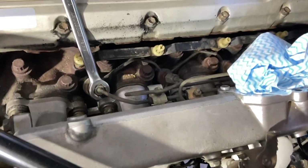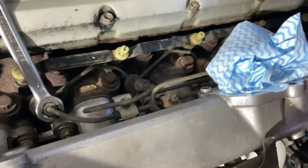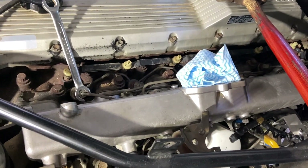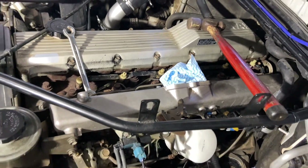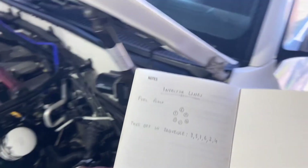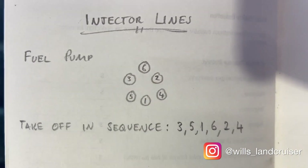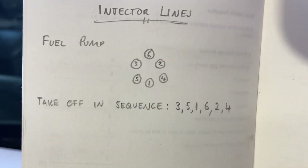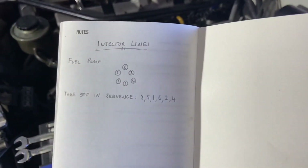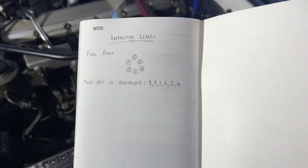To get to our injectors we're going to have to take all the injector lines off that run between the fuel pump and the injectors. You can't take these off in whatever order you want because they only come out in one order and only go back on in one order. The order to remove the injector lines on the 1HZ is 3-5-1-6-2-4. I've drawn a little diagram of the fuel pump so you know which injector line goes to which injector. I'll be taking them off and putting them down in sequence, then putting them back on in the reverse sequence.